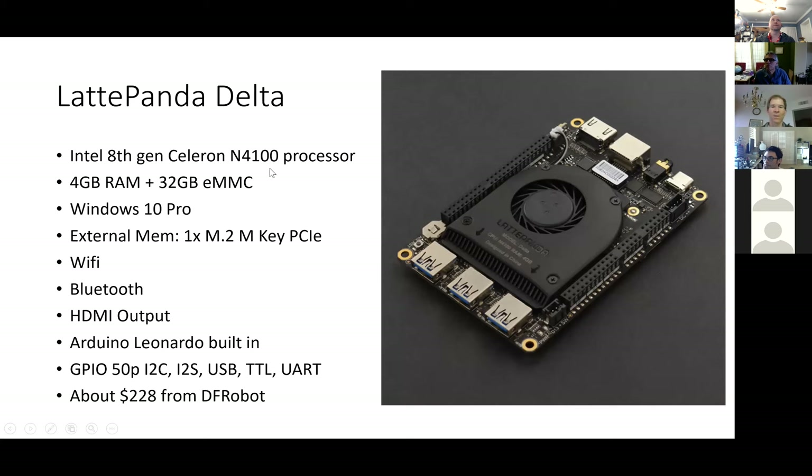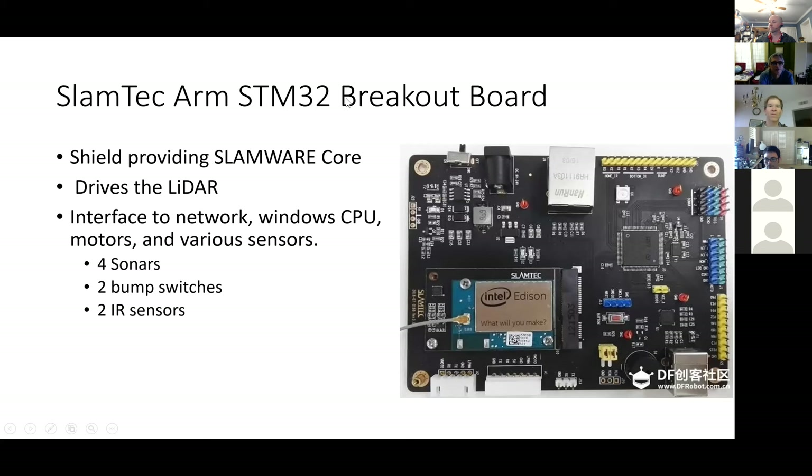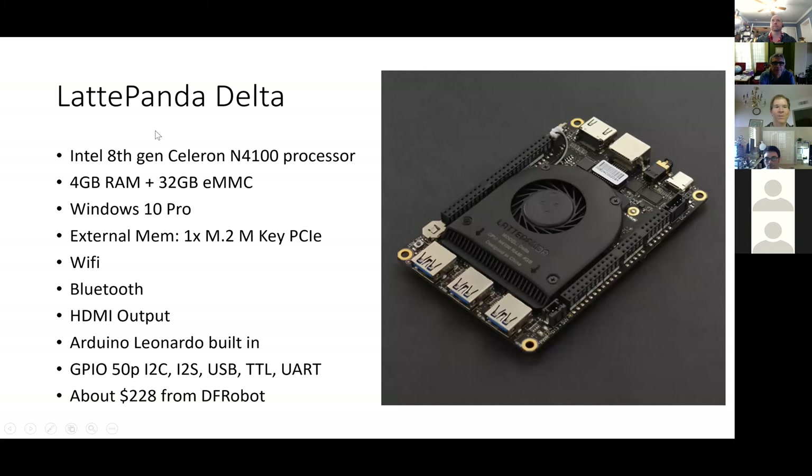The next component is the Windows machine, which is the cerebrum of the robot — the high brain. I call the SLAMTECH ARM the mid brain, and it's actually physically in the mid level. The Windows machine is in the top level. So the Latte Panda Delta — a bunch of this may be review for those of you who saw Dr. Bruce's presentations in the past.